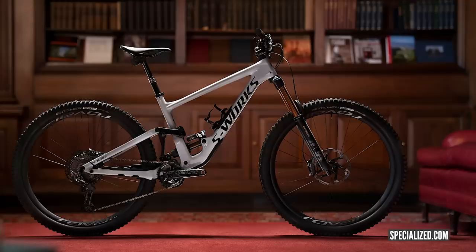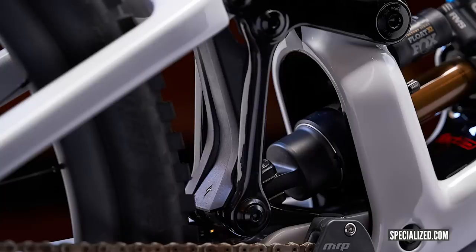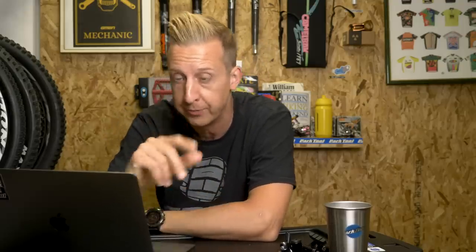Next up, the new Specialized Enduro. It's been out for a little while — we've seen the dazzle-print ones floating around at various events. It was launched with a very cool video. The bike takes styling tips from the demo, and it's done a bit of what Santa Cruz have done — taken the Nomad platform and applied it to short-travel bikes. That platform itself came from the V10 downhill bike.